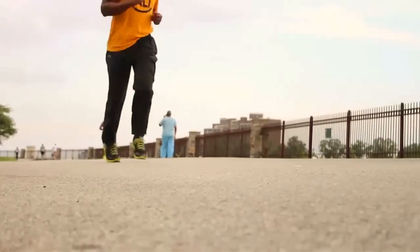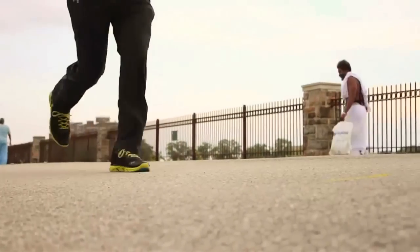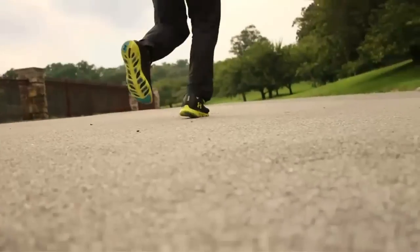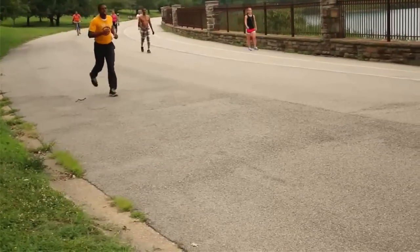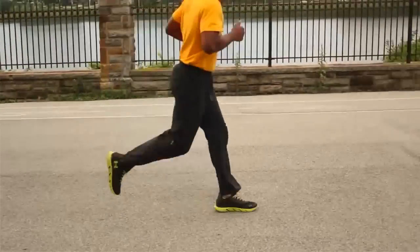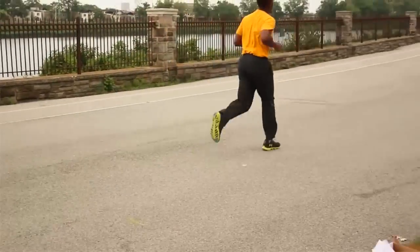Last thing — be careful not to land on your tippy toes. It's okay for your heels to briefly touch the ground after landing on the middle of your foot. So there you have it: my comparison of why I recommend a midfoot strike over heel striking, and a simple drill that you can do to ensure a proper midfoot strike when running.